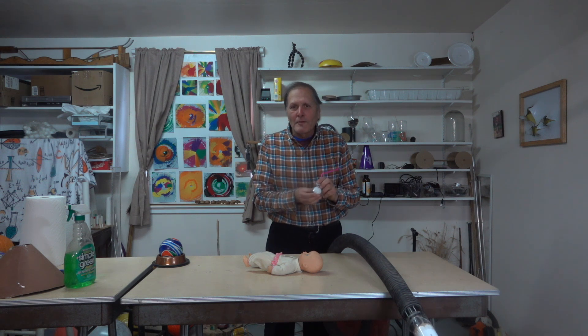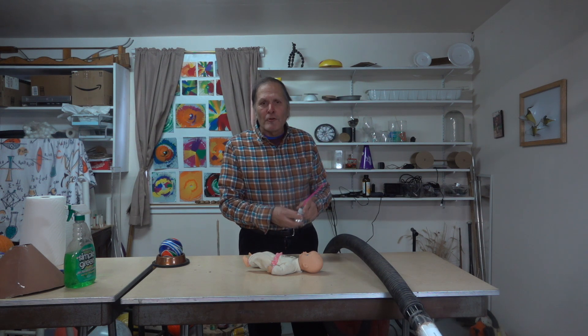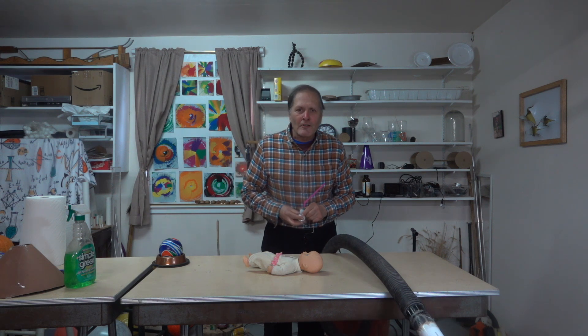Have you ever tried the ball in the funnel experiment? It's a great demonstration and today we're going to see if we can do it bigger and better, and we'll also take a look at some of the science behind it.